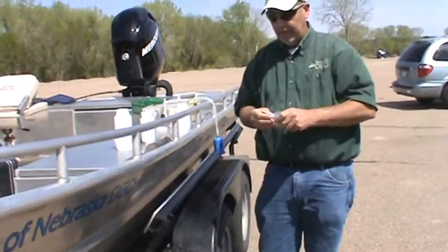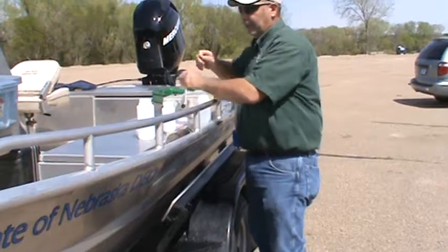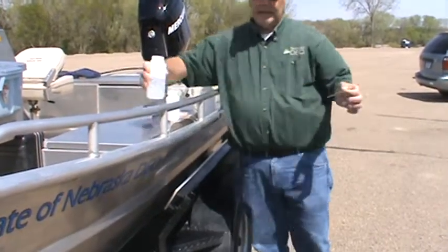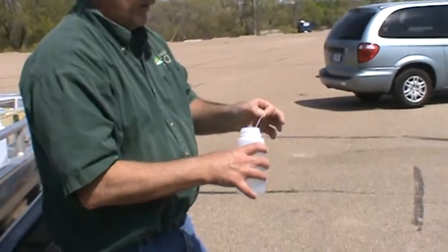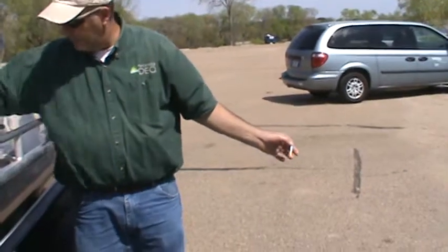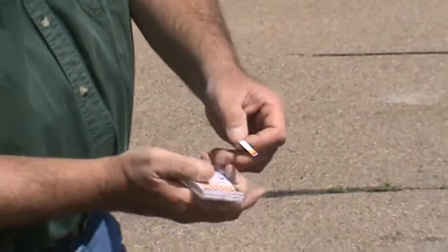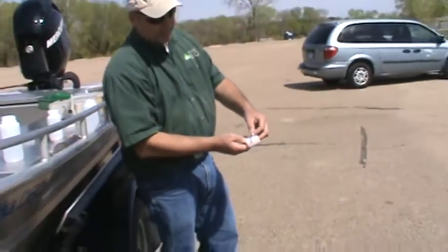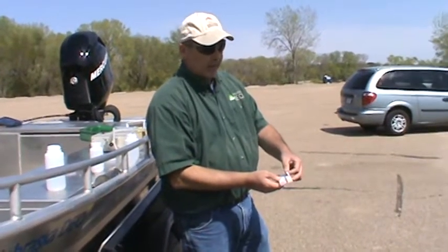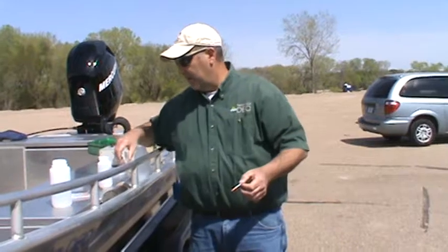I'm going to use pH paper just to make sure. You can't really use a probe once you've done this, because you'll ruin the probe — or at least damage it — with the amount of acid. So I'm going to go ahead and stick in my pH strip, and this is basically to confirm that I have preserved it. If you see there's a difference in color, and if I compare it to my chart on here, the bottom is purple, and that's about a zero to one standard unit of pH.